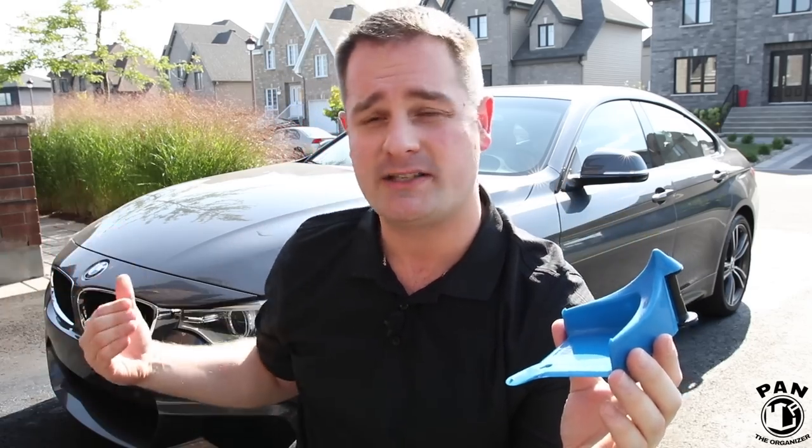First off, I want to start by thanking the Detail Guards for sponsoring this video. Make sure you stay tuned till the end of the video because I'll be giving instructions on how you guys can win some in one of my giveaways. Now, this gadget solves a common problem that you've all experienced when washing your cars.